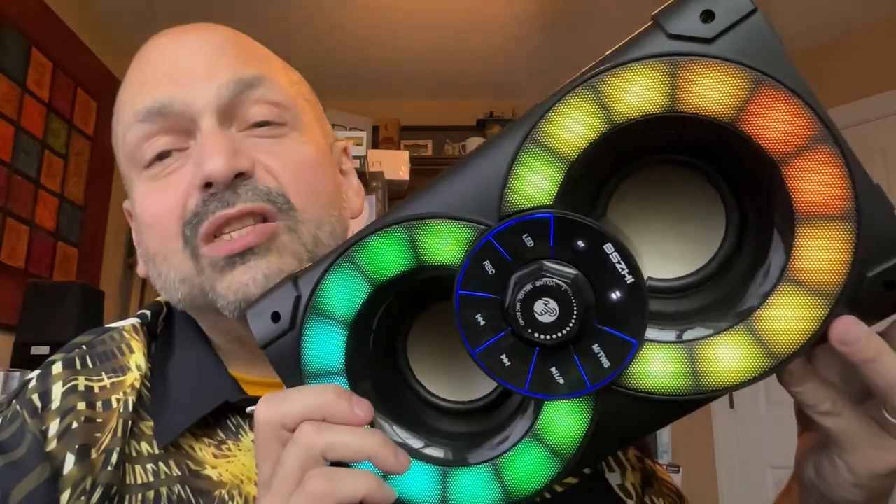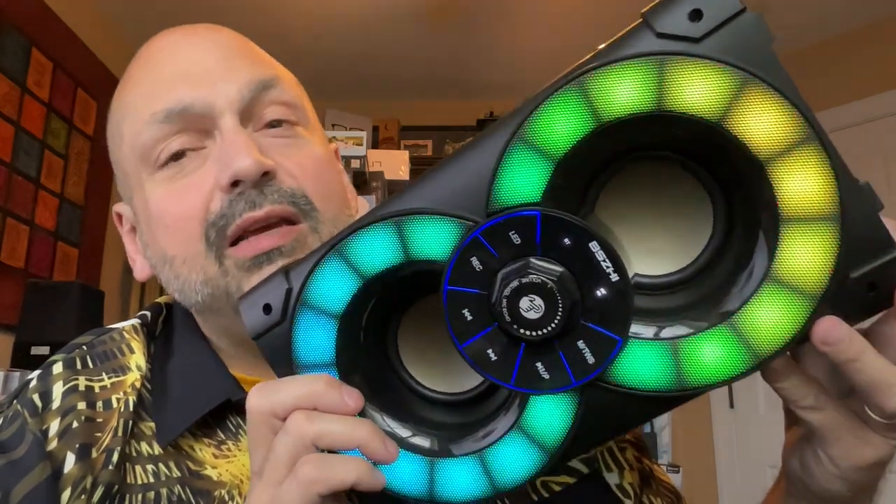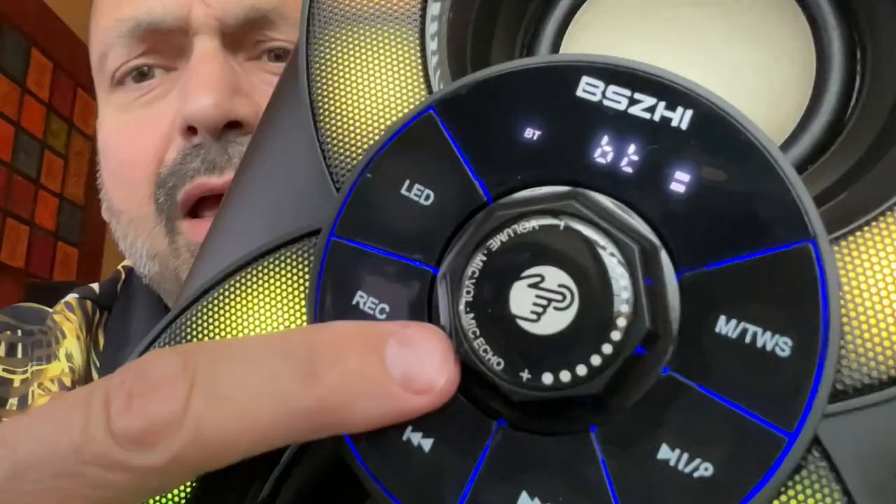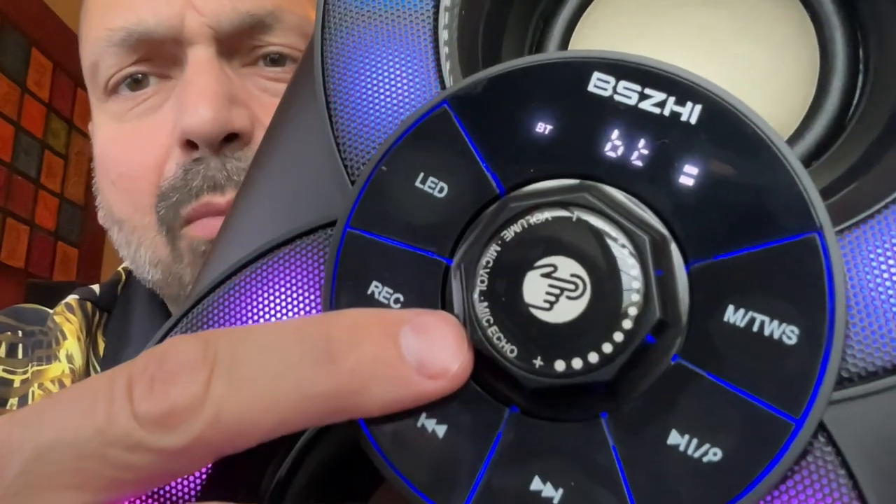There is nothing subtle about this speaker. This speaker was obviously not designed by a team of artists — this was designed by engineers whose philosophy was to make everything over the top. And what's this? Something about microphone echo? Did somebody say karaoke? Of course the RSA80 supports karaoke, and it does it quite well.